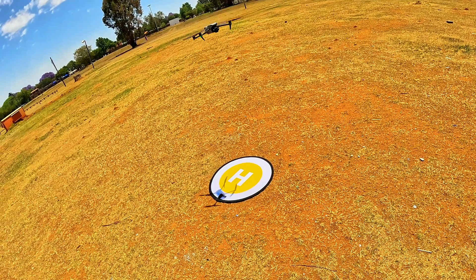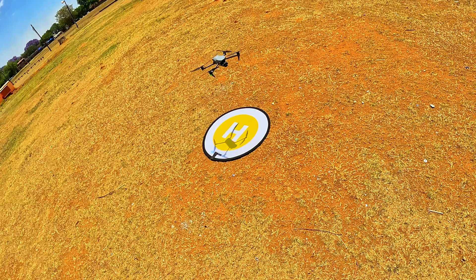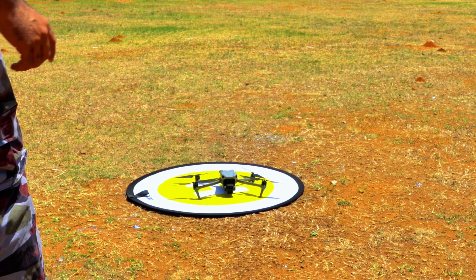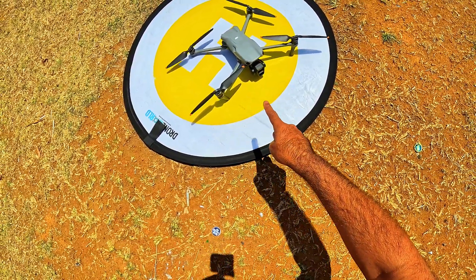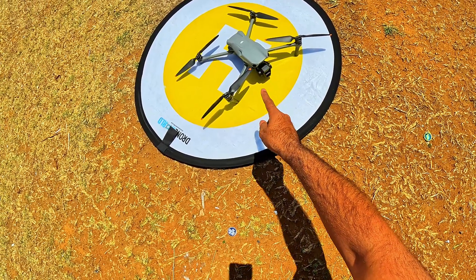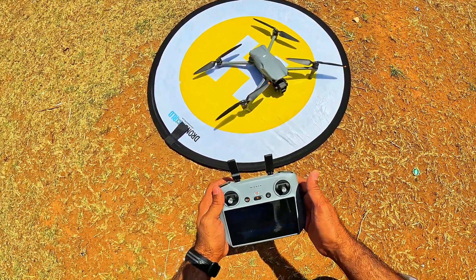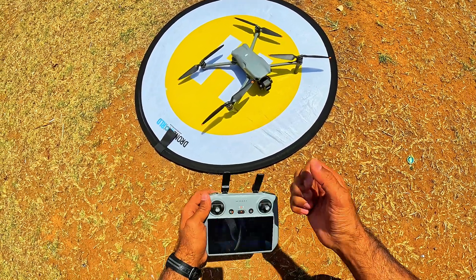There we go — the Air 3 is right on the landing pad! Very, very impressive. Look at how smooth and stable it is even in the wind. When it was about to land, it corrected its position and came back to the exact same spot — maybe one inch out, not more than that. That is really impressive. Let's move to the next one, the DJI Mavic 3.